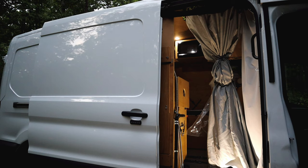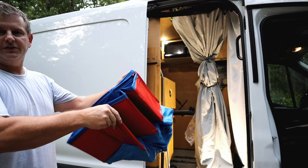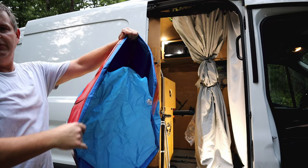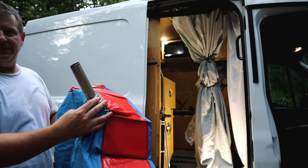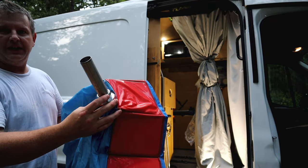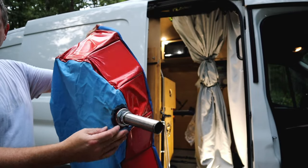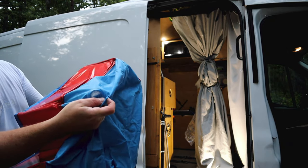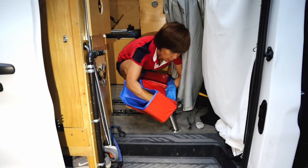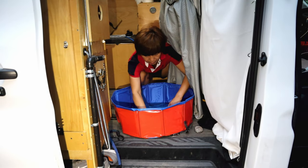Step two: get our doggy pool out and put our drain pipe down into the gray water tank. This is our doggy pool — it just folds up into a small pool. We put a drain in it; we found someone online who had done something similar and sealed it up with black Sikaflex. So far no leaks. The pool has held up to a bit of abuse. It has another drain hole we never use — we put the working drain hole here, then lay it flat.